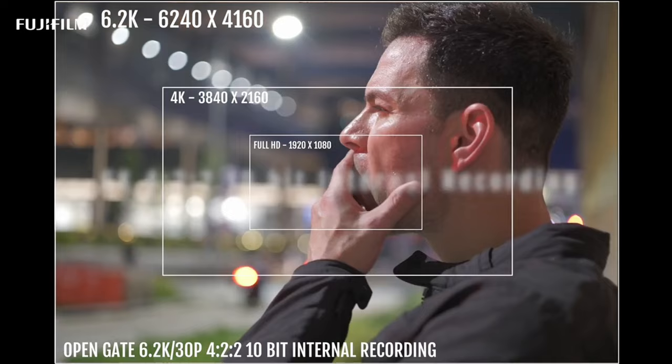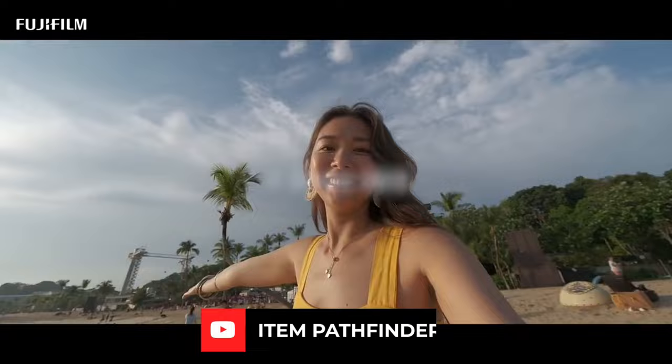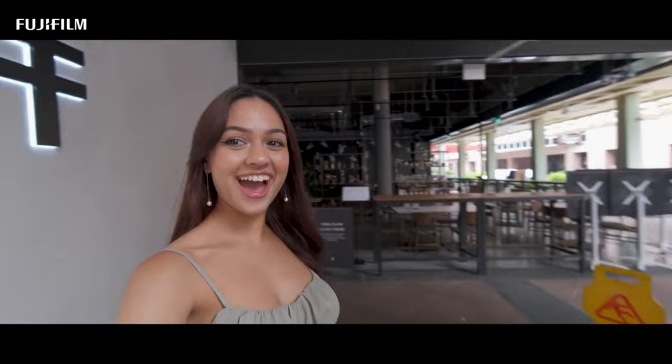But that's not all. The X-S20 also introduces a new vlog mode, designed to simplify the content creation process for aspiring YouTubers and content creators. With just a tap of a button, you can access a range of useful features, including stabilization, face detection, and background defocus, making it easier than ever to create professional-looking videos on the go.